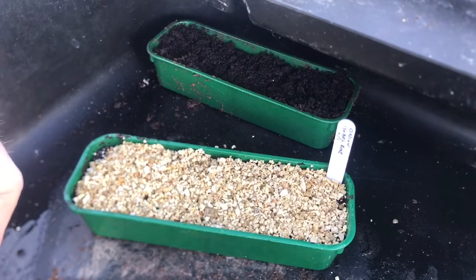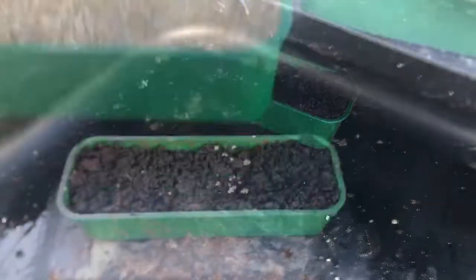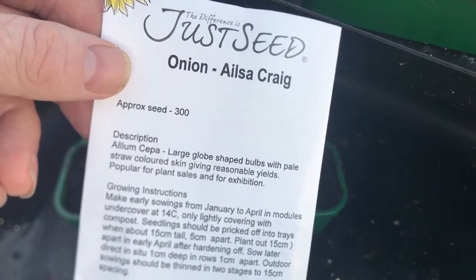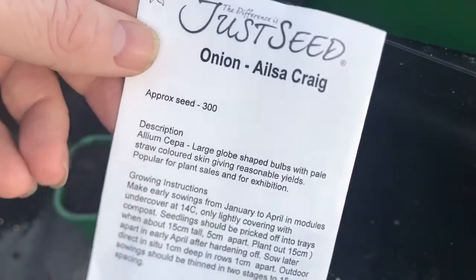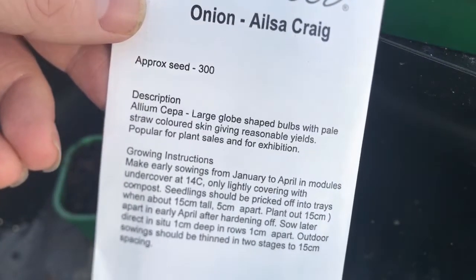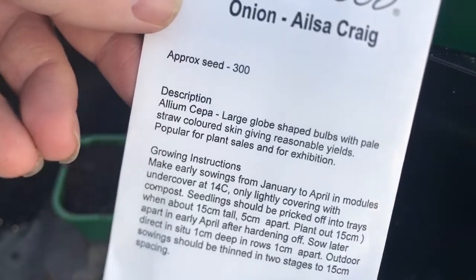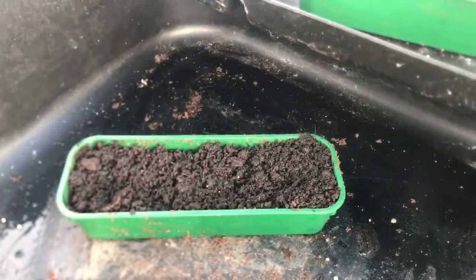I'm going to do one other tray now of a different type of onion. The other variety I'm going to plant today is called Ailsa Craig. This is a well-known onion that does quite well — yellow onions, normal straw-coloured skin, giving reasonable yields. There are 300 seeds in a packet and I won't need anywhere near as many as that.